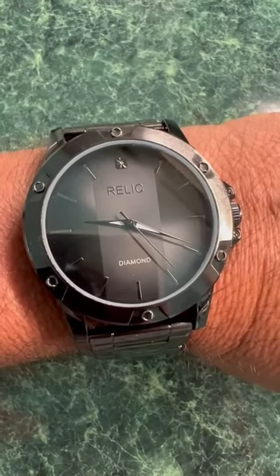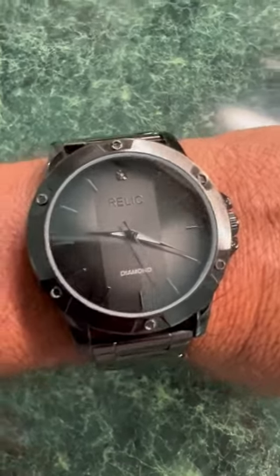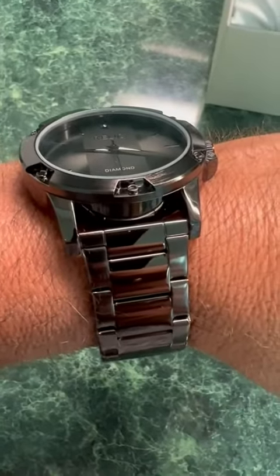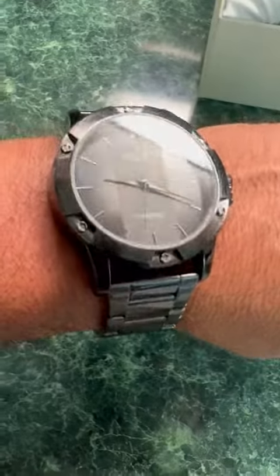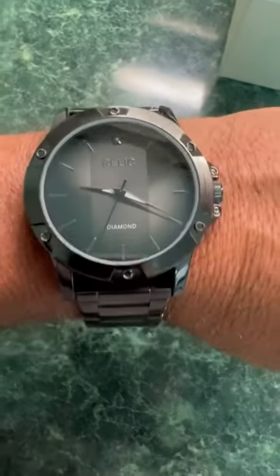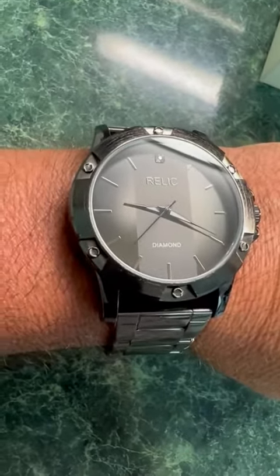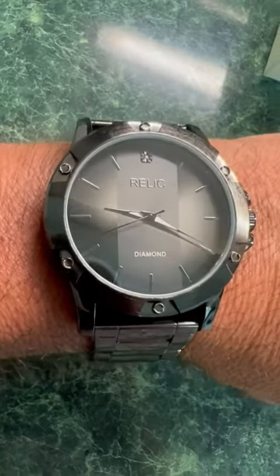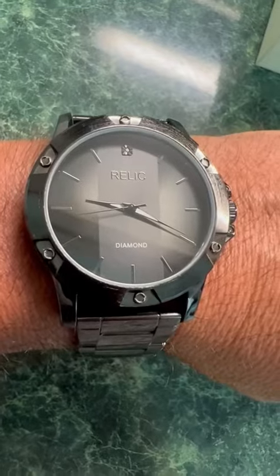Looking here at this nice watch. I really like the color of it — it's like that gray but with a little bit of a shine on it. It really matches the dial plate there as well. A little bit of illumination there on the hands. I'll take a picture of that for you as well.